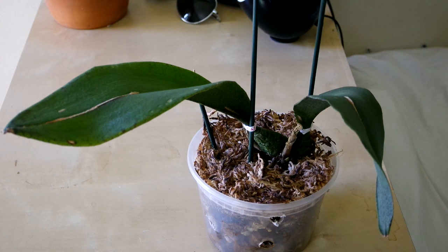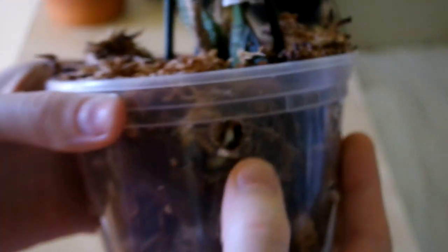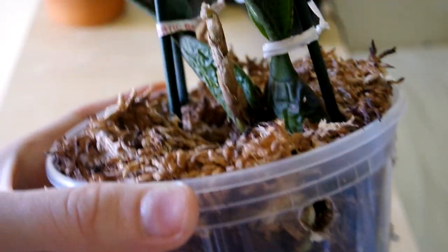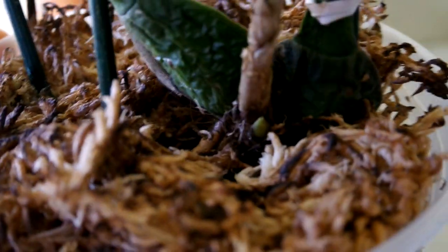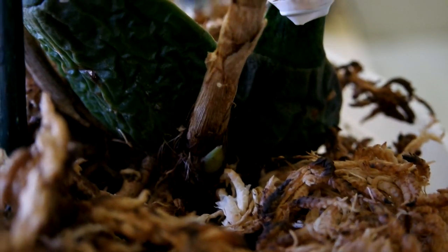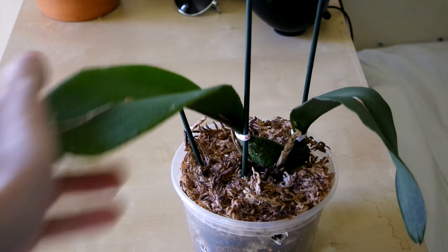Next we have some exciting news about this recovering Psychopsis. Check out this root — that plant was doing badly and it has shot out a good root. But what is more exciting is — do you see it? It has a new growth it's putting out. I cannot tell what kind of growth this is, if it's trying to put out a spike or something. But if it's a new bulb, that's probably better for the plant because it definitely needs to root itself down better. Good job, little planty.